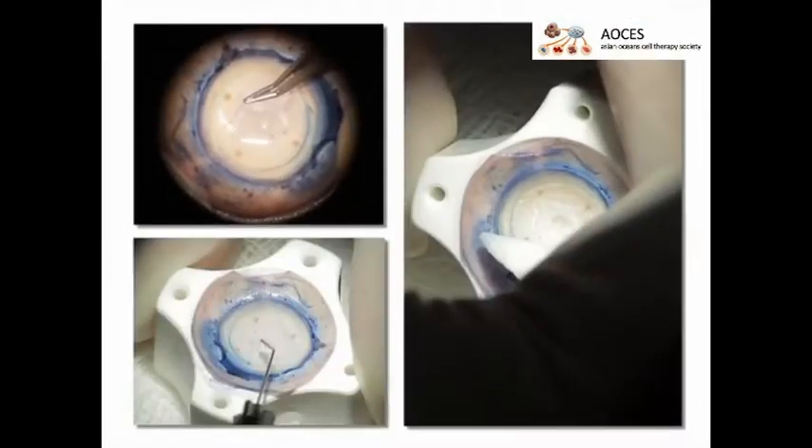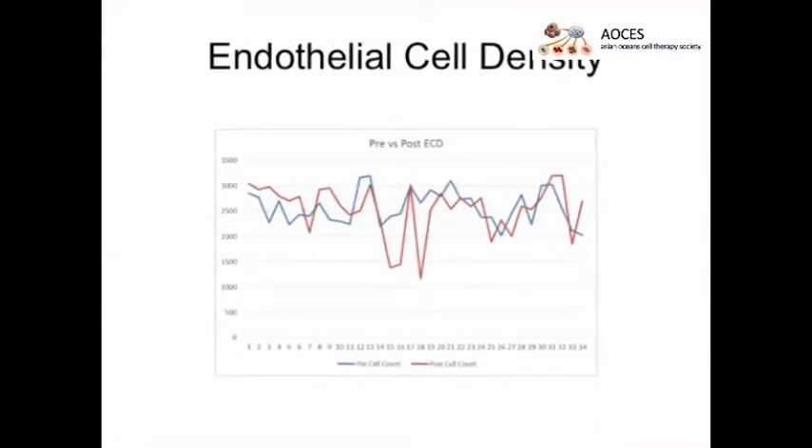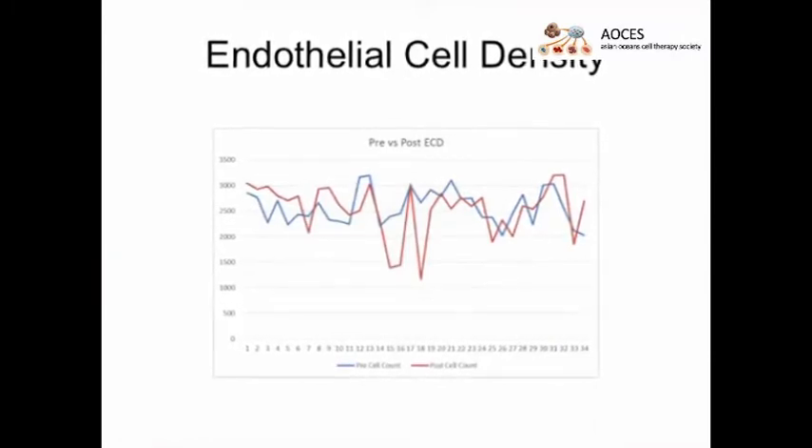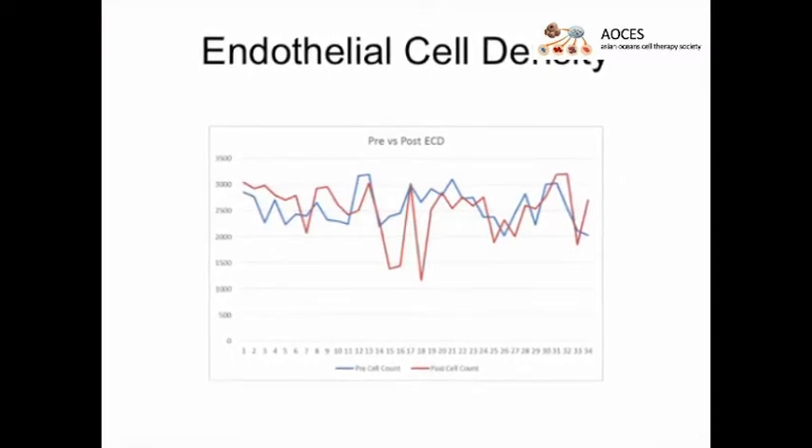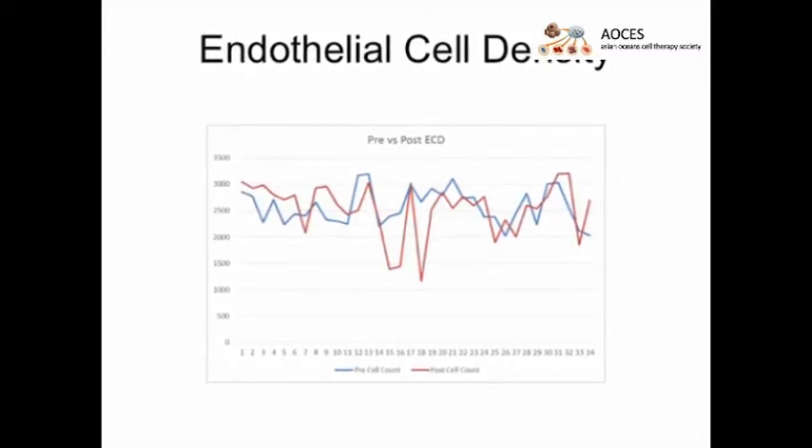Finally, the Descemet's membrane is returned to the stromal bed and any residual liquid between them is removed. Ultimately, Descemet's membrane endothelial keratoplasty using precut tissue preparations is a safe and repeatable form of controlled manual tissue dissection used to treat endothelial disease. The main advantage of the eye bank preparing the DMEK donor tissue is that it reduces the risk of tissue loss in the preparation and improves efficiency in the operating room for the surgeon.